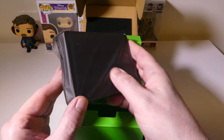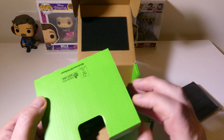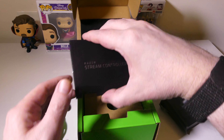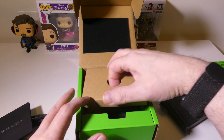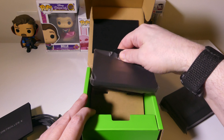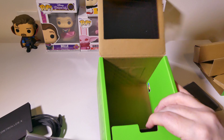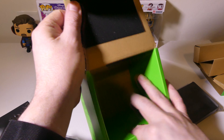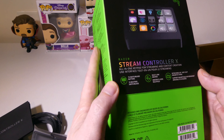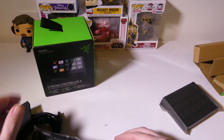We have the Stream Controller X here with its 15-button layout. We do have our cable, which is a very high quality, nice cable. We do have some documentation and some inserts. And we do have a really nice stand for this, which I'll get into a little bit later. That's pretty much everything you get in the box for the Stream Controller X — just a really nice presentation as always from Razer.